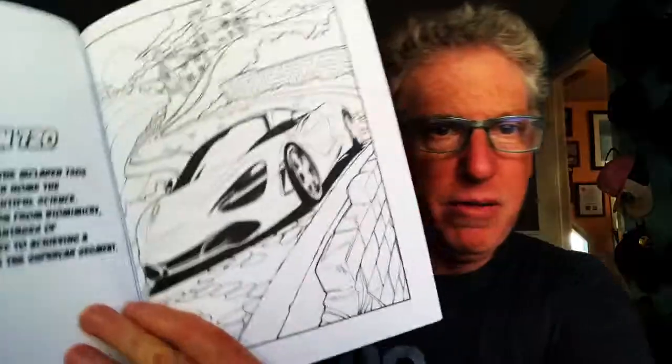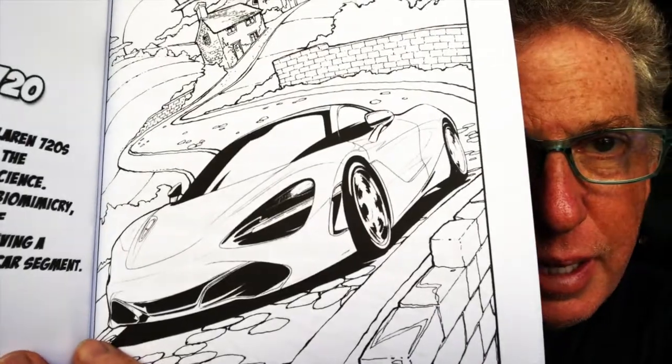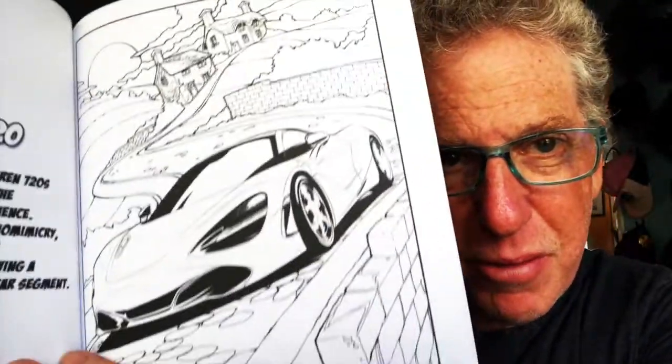Welcome back to Sketch Stories - we're doing this twice a week now. This is a sketch I did for the all-new Frank Stevenson coloring book, our latest book that just came out. Frank designed this car when he was chief designer for McLaren, and did a fabulous job - amazing stuff.